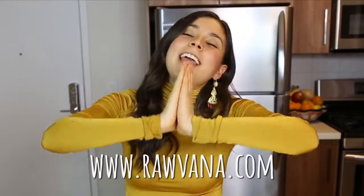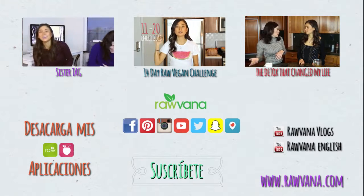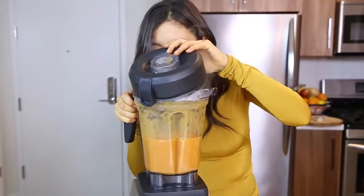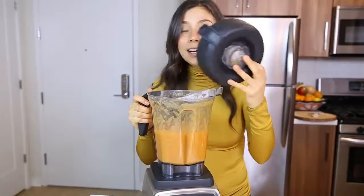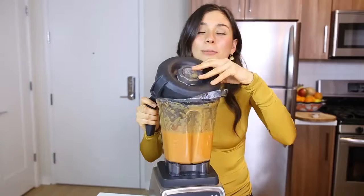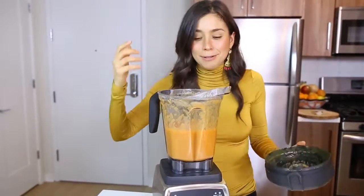Thank you guys so much. Sending you lots of love, light, blessings, peace, and I'll see you next time. Bye! You guys, I'm not accustomed to this — I thought it was like a smoothie when I opened it and smelled it, but all the heat came into my face. But it smells really good.